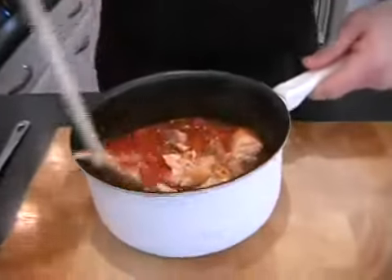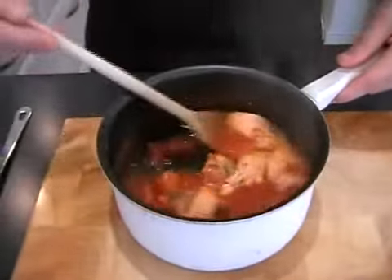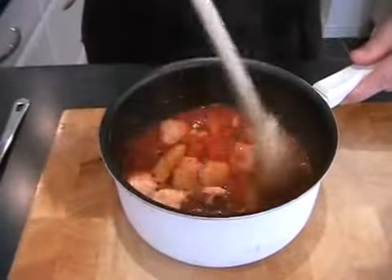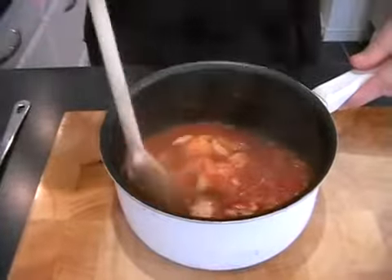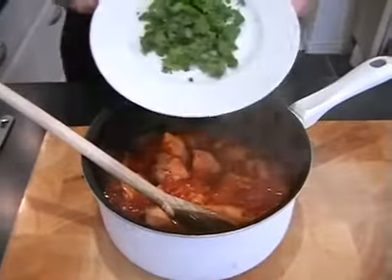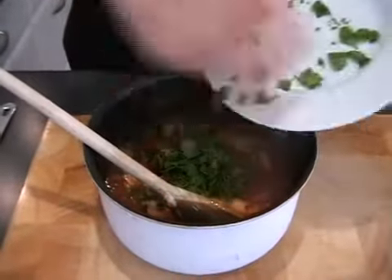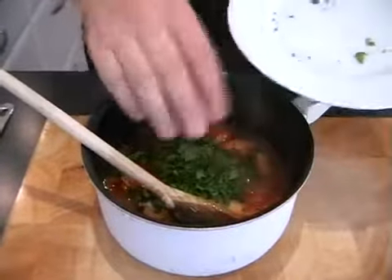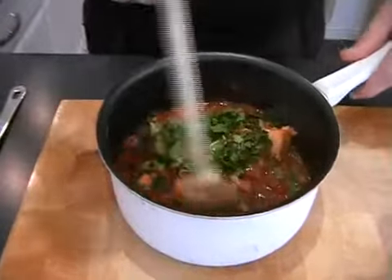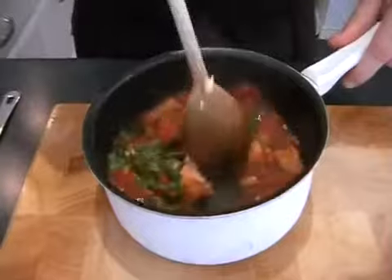Now just really gently fold the salmon in like that. All you're doing is really just mixing it together, then add in your chopped fresh parsley. What this does is it adds a great little balance for the chilli — you've got the heat of the chilli and the freshness of the parsley, and the two work so, so well together.